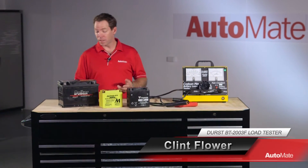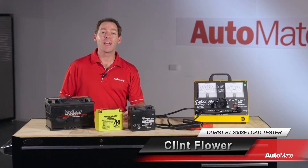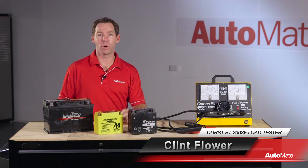Batteries are devices that convert chemical energy into electrical energy. They store DC voltage and release it when connected to a circuit. An alternator is used for recharging the battery. Hi, I'm Clint. Welcome to Automate.